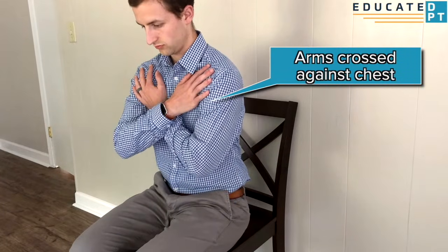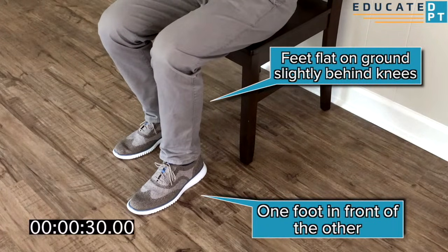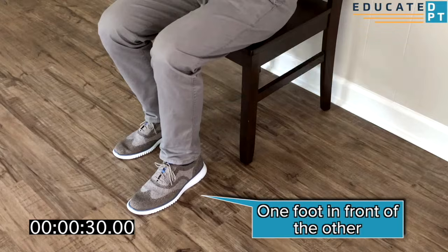To perform this test, the person begins in a seated position with his or her arms crossed in front of their chest. Their feet should be planted firmly onto the ground in a staggered stance and slightly behind each respective knee joint.